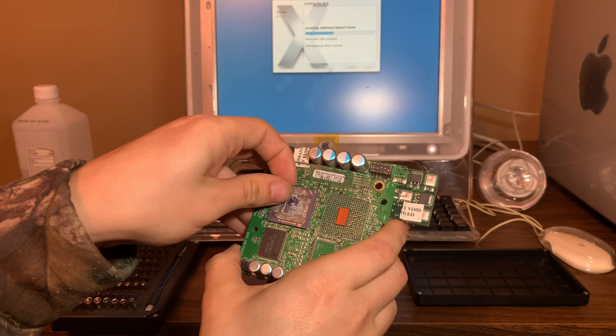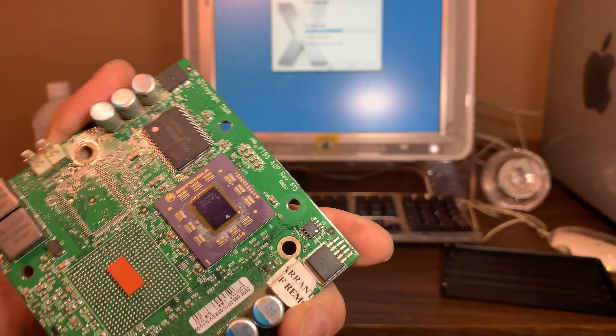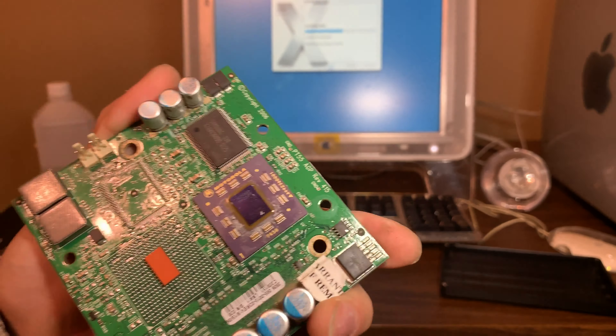Looking at it, it's a 1333 G4, which means this thing is basically maxed out as it is — it's already overclocked. This should have been a 1.42 to get those speeds stable, but I guess they found good stock and had it running. Because of that, it's definitely probably not going to hit 1.6, but we're going to try anyway. It appears to have been made in the fifth week of 2005, and the board itself was made September 15th, 2006.